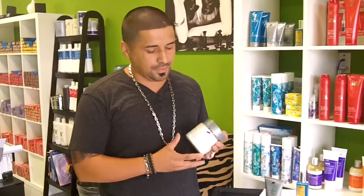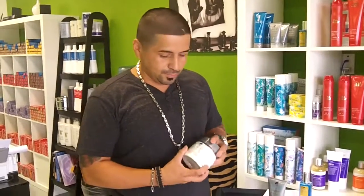Hey guys, my name is Tommy, I'm from the Mode High Utopia, and I just want to talk to you about one of my favorite products, which is the Johnny V Paste. It's great for guys who shampoo and want a good shaving cream, which you're able to do both with.